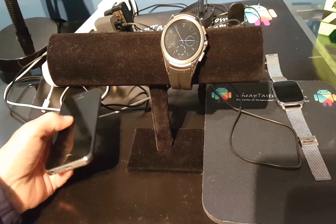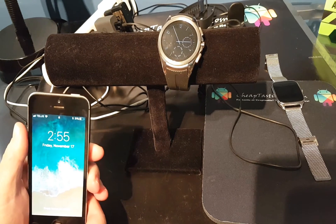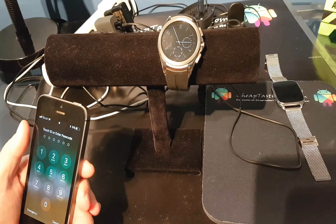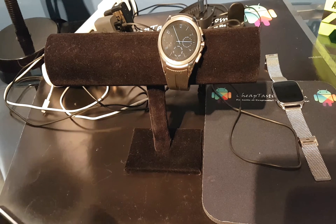I don't use iPhones very much but this is one I had laying around, so I decided to set up the phone and put some Android Wear watches on them and check out how everything works.